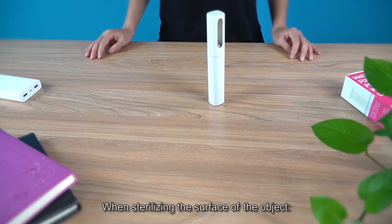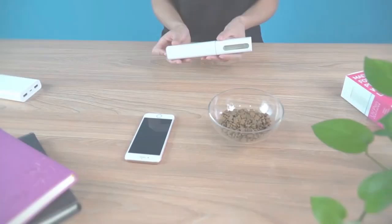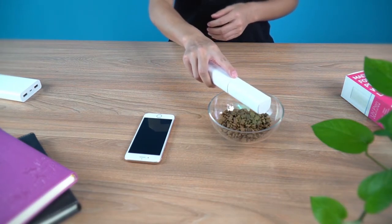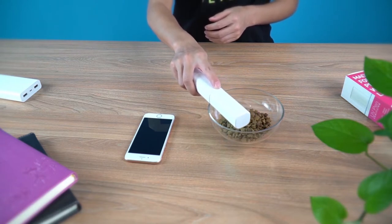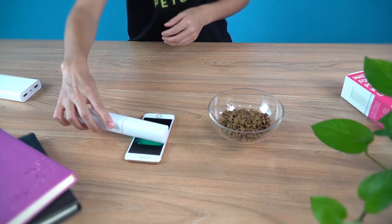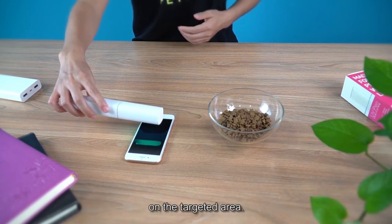When sterilizing the surface of an object, put the cap on and turn on the pen. Attach the window of the cap to the surface of the object and slowly move to sterilize, making sure that the irradiation lasts 2 to 3 seconds on the target area.